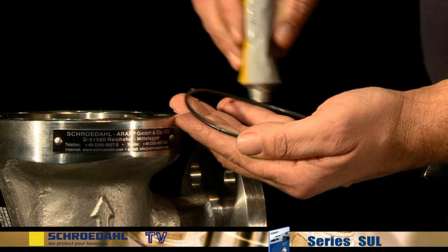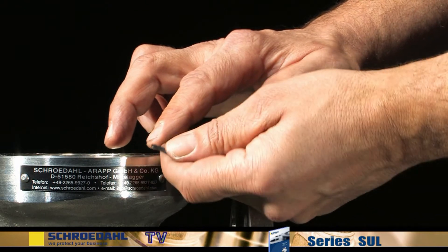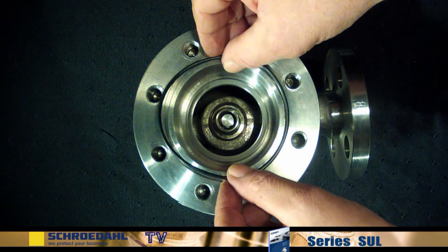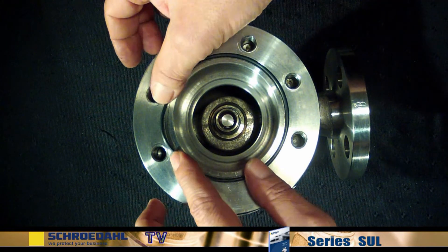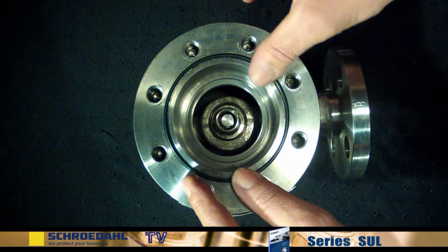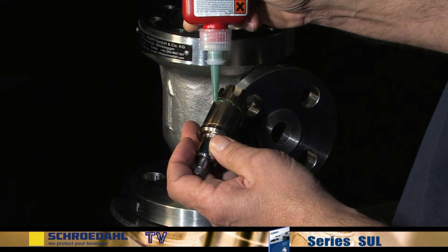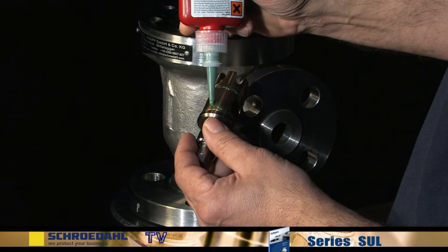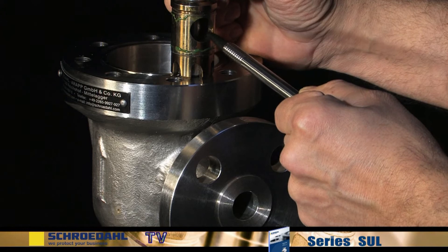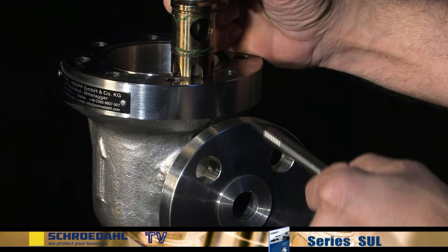When the maintenance work is completed, assembly can begin in the reverse order. Take utmost care for cleanliness and make sure to install new gaskets. When installing EPDM gaskets, please do not use mineral oils and fats, but rather a silicone oil or a simple soap solution. Before assembly, an adhesive such as Loctite must be applied to the vortex bushing. For standard valves, make sure that the outlet borehole of the vortex bushing points in the direction of the bypass branch.